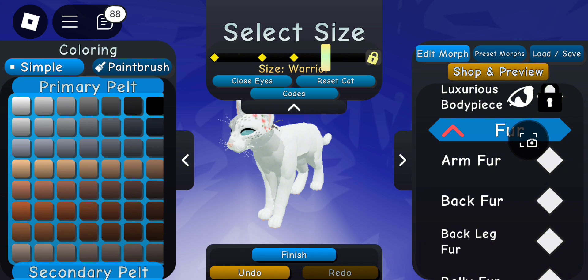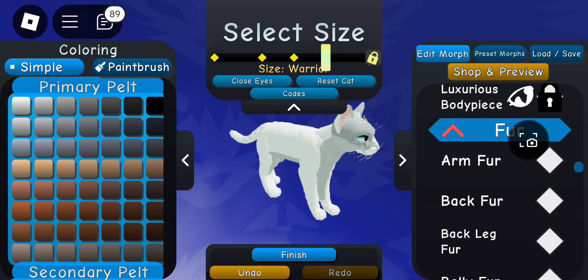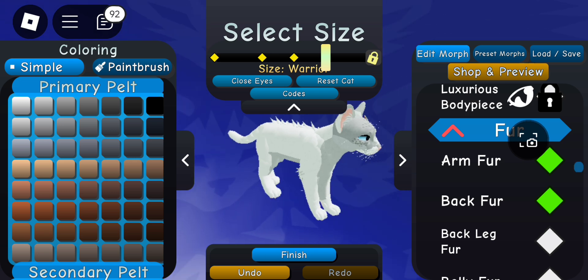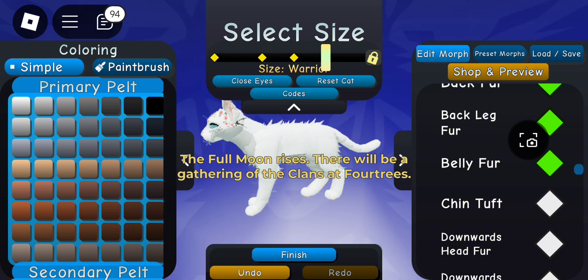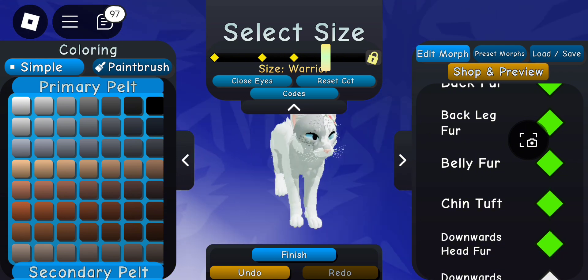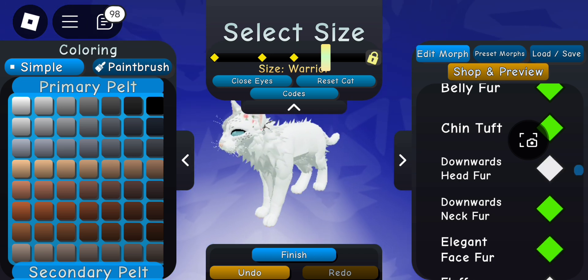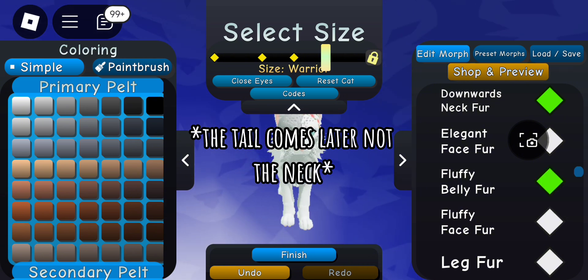Fur is when it really comes together. It looks super basic until you add fur. Just adding a little bit of back fur, arm fur, belly fur, and chin fur does so much. Chin fur can come off as an older cat, so I recommend that. You can also add a fluffy neck and fluffy tail, but that comes later.